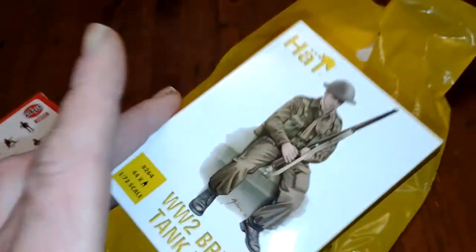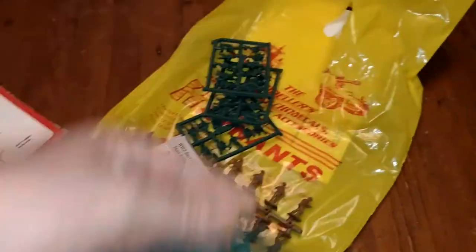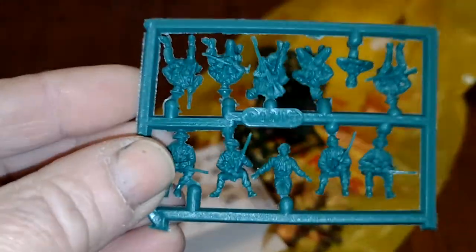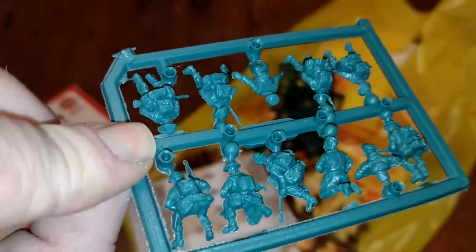I'll use about half of them. I also found these — WWII British tank riders, so infantry who are sitting around. They can be sitting around in the anti-aircraft positions, so these look quite good.